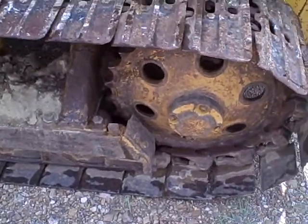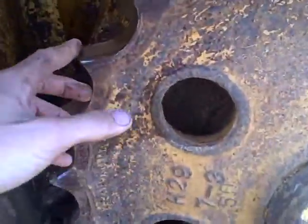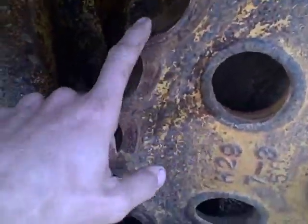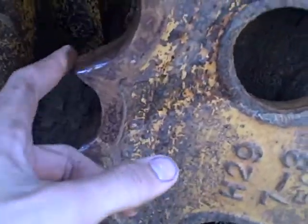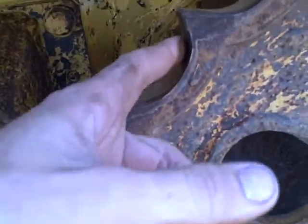This is the undercarriage on the D31. This is what the sprocket changing rails look like. Here's your sprocket right here. On this side of the machine, it's in pretty good shape. This is the way all the teeth are all the way around on this sprocket — pretty good bit of life left in it. Nothing wrong there.